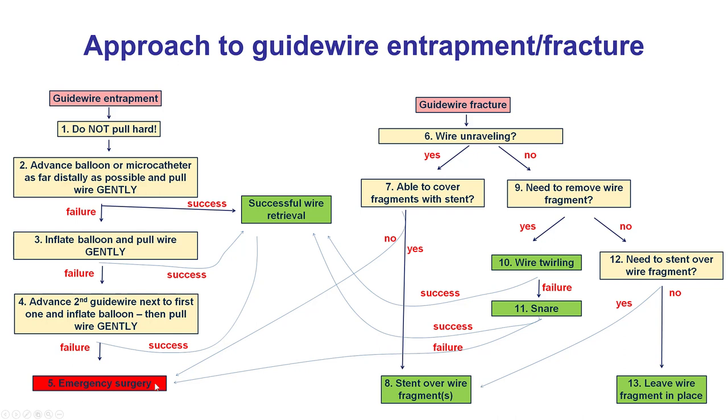If everything fails, then emergency surgery may be needed. What one wants to avoid is fracture of the wire unraveling into the aorta, which will definitely require surgery for removal.